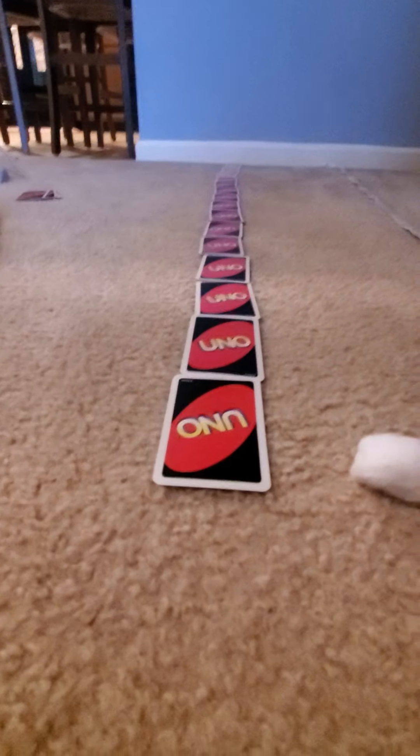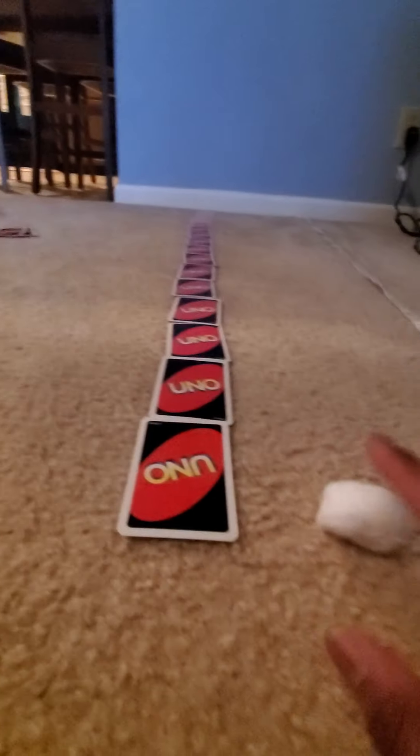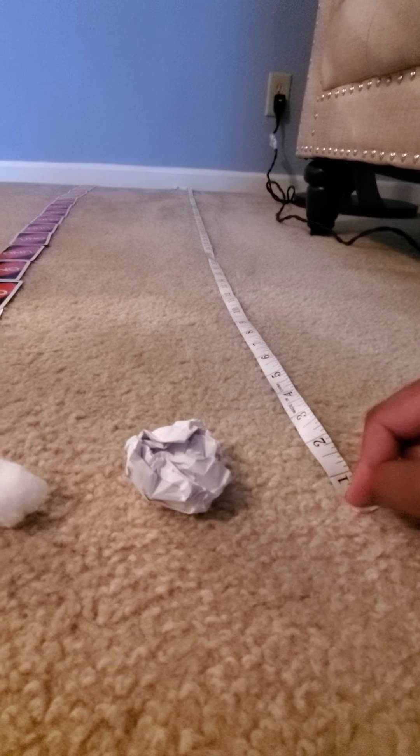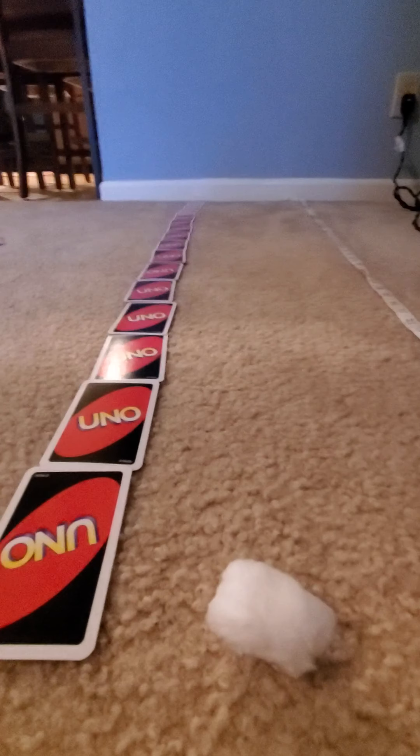Hi friends, it's me coming today with your small group where we're going to be talking about comparing and measuring. So in order to do this activity we're going to play a game called Huff and Puff. I have some materials here — some UNO cards, a cotton ball, a paper ball, and some tape measure. We're going to use the tape measure as well as the UNO cards to measure how far I can blow the ball, and then we're going to see which one was able to be blown the farthest.